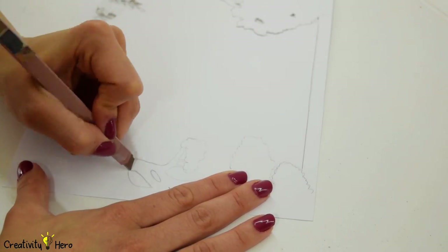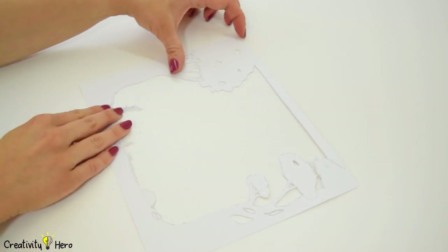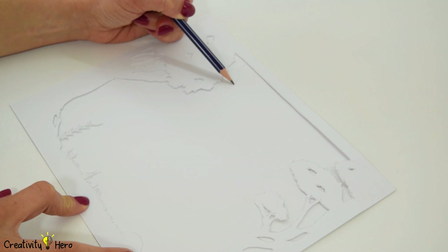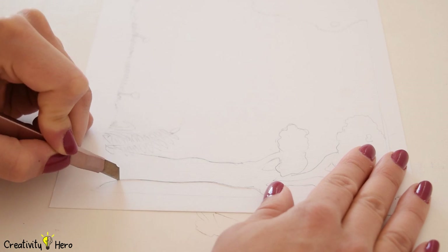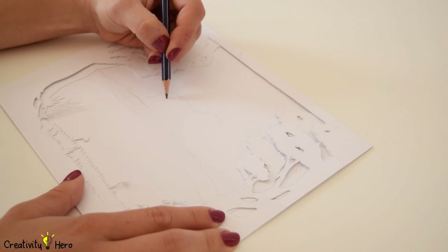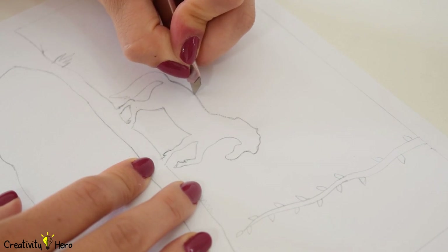I didn't have one at home, so I used a utility knife and it turned out quite well. After that, place the first layer onto another piece of cardstock and draw the next layer. Remove the first layer and finish the second one. Cut it out and repeat this process until you are done with all the layers. The more layers you make, the better the effect you get.